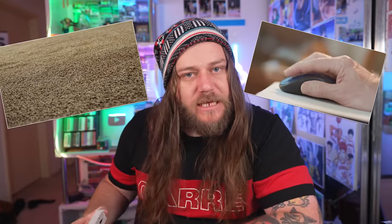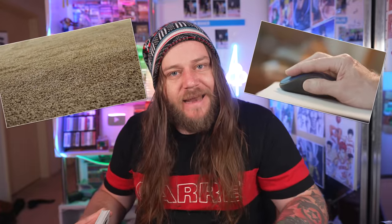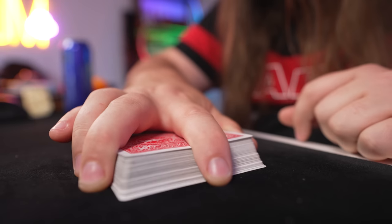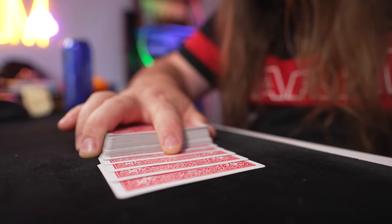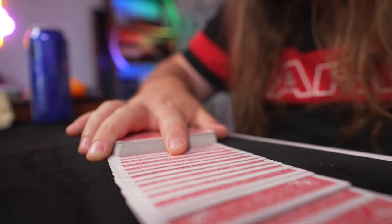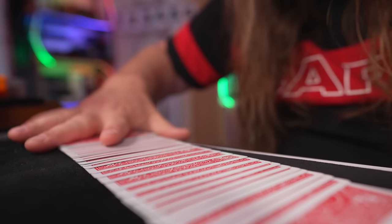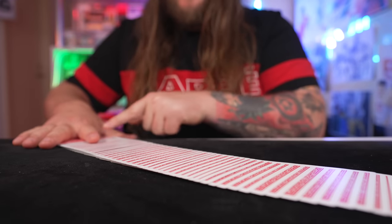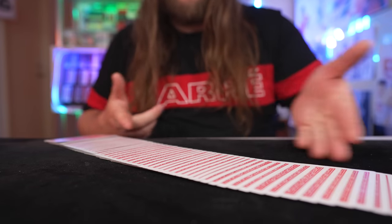It's also important to consider the table surface you try this on, because if you do it on a hardwood surface, the cards won't spread. Things like carpet or a mouse-pad type of thing — something with a little bit of natural grip — is the best way to practice it. With the deck in this grip, you place it on the table. You can see the finger slowly moving up as the cards slide along until eventually it's completely flat, and you have this nice little spread.